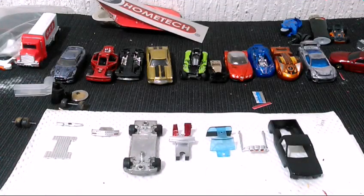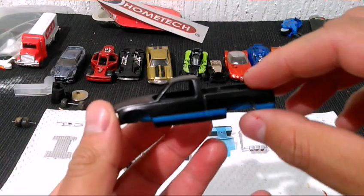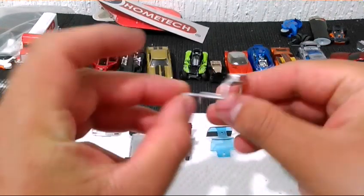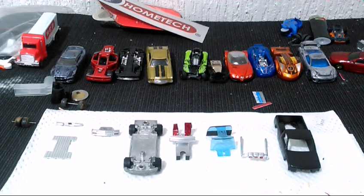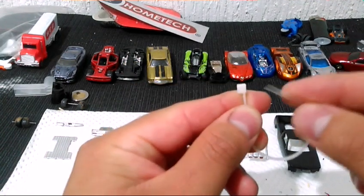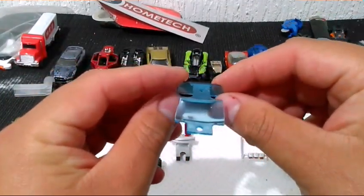Ya viene saliendo la cabina del taller de pintura, aquí la tenemos ya lista con sus franjas azules correspondientes, una de cada lado. Le fabricamos un roll bar que va a ir en la caja, simulando los focos; los hicimos a partir de unos pequeños cinchos, los cerramos y los pusimos en el alambre, pusimos tres. Pulimos el cristal en su totalidad, se alcanza a ver la transparencia.